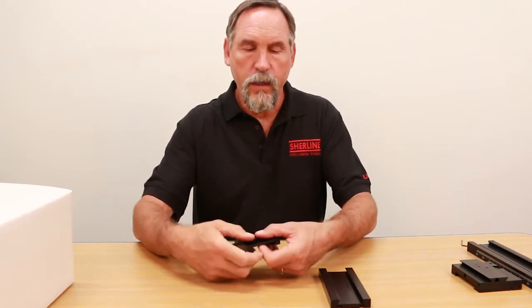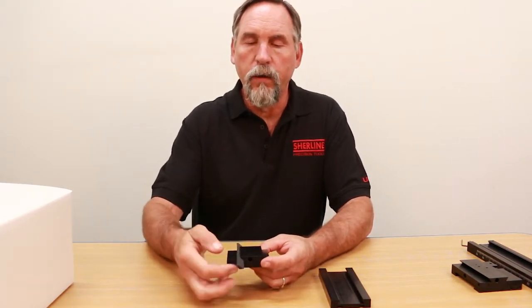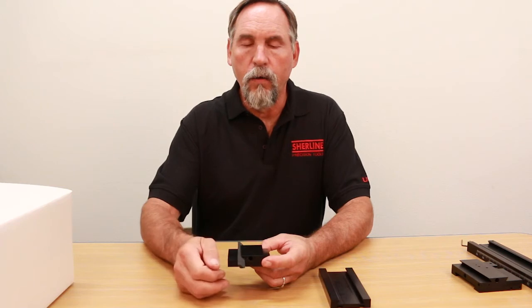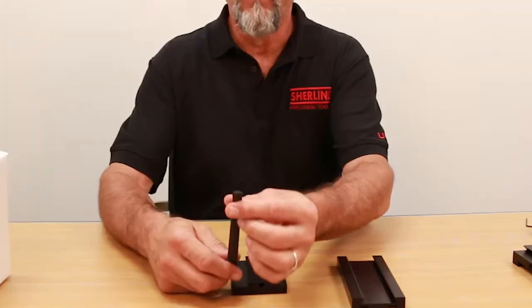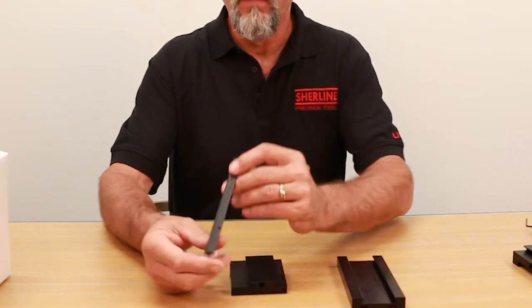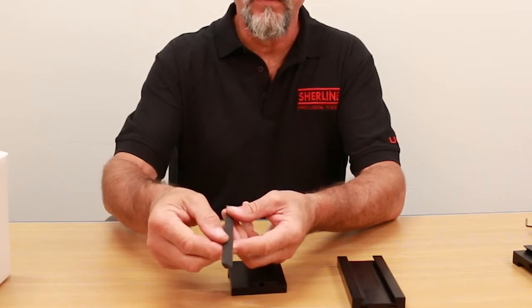When you get your machine, your saddle will be like so with a rubber band holding the gib in place, and there will be the gib lock holder right there. If you take the gib off and look at it, you clearly have a very thin end and a very fat end, and then on either side you have a fat and a skinny side.